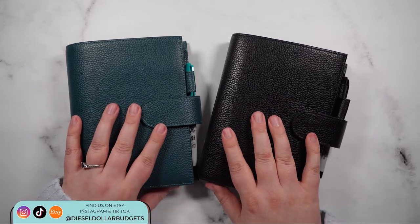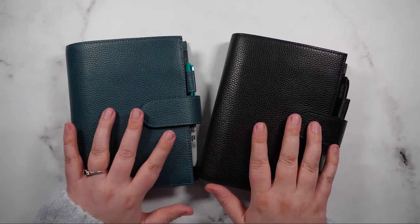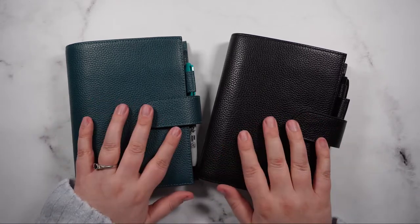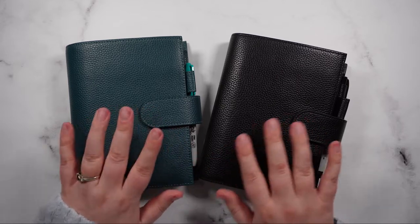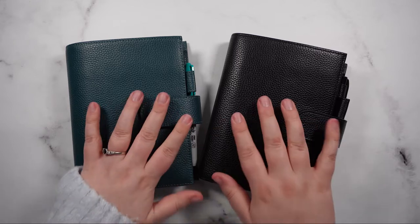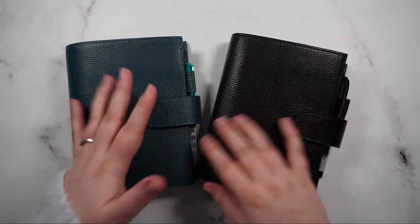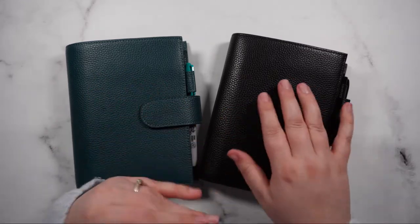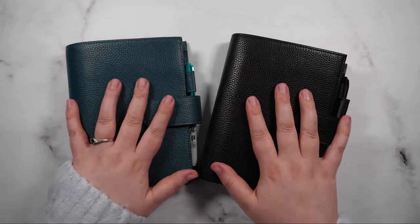I've been using them for a few months and I've just found that I really want to revamp my cash envelopes for next year. I'm going through my whole planner system and lineup and deciding what I want to use for 2023 to keep me on track. I've been using the same envelopes for a few months, so there's a bit of wear and tear and I also want to configure a few new envelopes and get rid of some others. So let's get started.